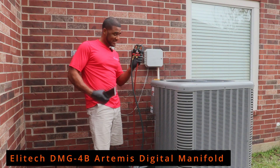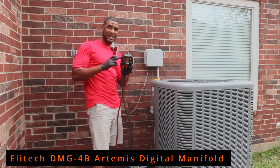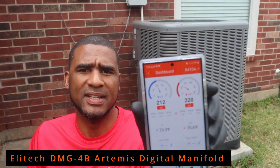My first impression of this unit is that it is super light. I think the hoses are actually heavier than the main unit itself. We're going to go hook this up and get some pressure readings.